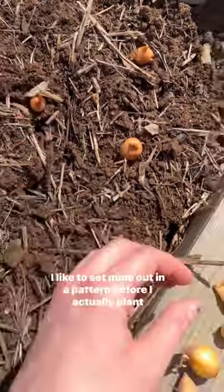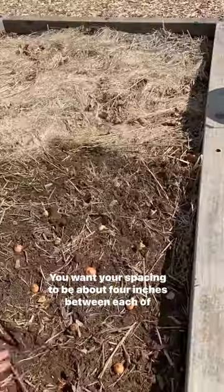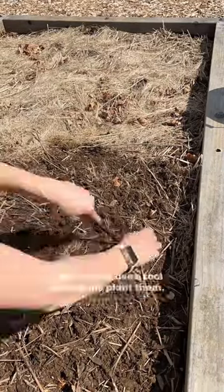I like to set mine out in a pattern before I actually plant them in the ground. You want your spacing to be about four inches between each of the onions. I like to then use a tool to help me plant them.